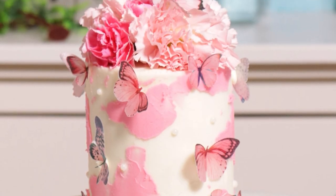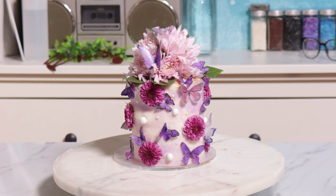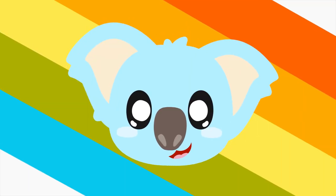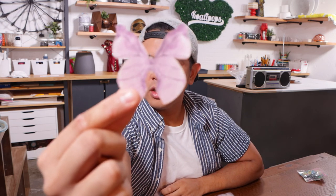These are stunning. Oh my gosh, I'm so proud of them. They look so good. So let's get started. Hey everyone, welcome back to Kuali Pops. My name is Martha Stewart and today we are creating butterfly cakes. I found these on Wish.